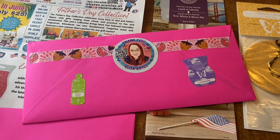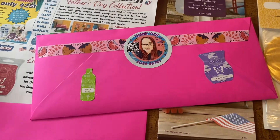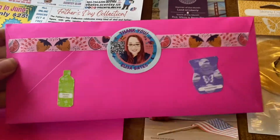Hey guys, Elisa here. I'm going to show you what I typically send out as thank you mail. After every month, anybody who ordered online usually gets something in the mail. This is the back side of one.